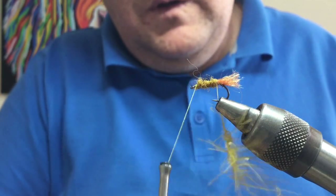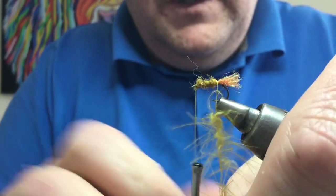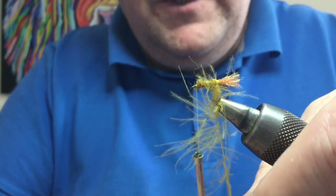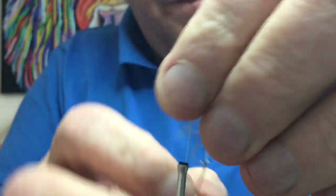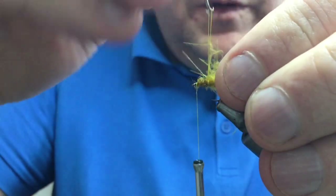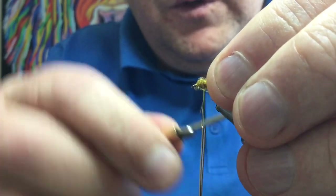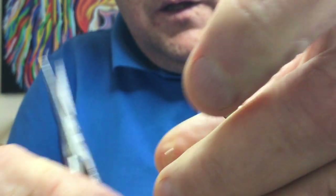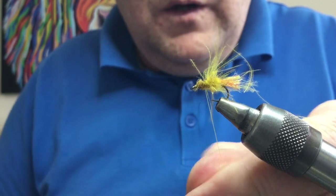Create your body and then wind your CDC hackle up through the body — wind it the other way, just keep winding. Tuck the other fibers in; it's quite a close rib. I've run out of thread here so I'm going to take my thread down, tie that in, and cut that off. It looks very straggly at the minute — don't worry about that.